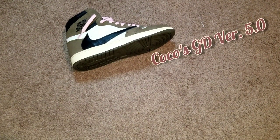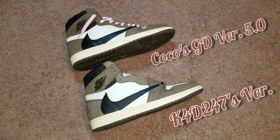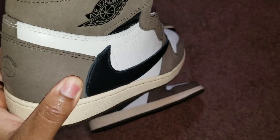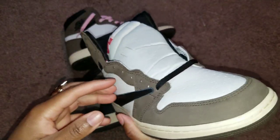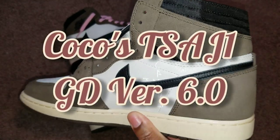What you're going to see here first is the Air Jordan Travis Scott GD 5.0s - you can tell the difference because it has pink laces in it. And then next is the Kicks for Days version, which is a ten and a half so my big feet can't fit these anyway. And then finally, the coup de grâce - the Travis Scott Air Jordan One Coco GD 6.0s.